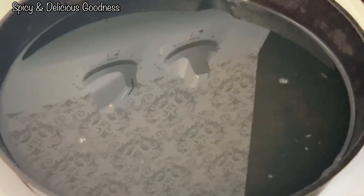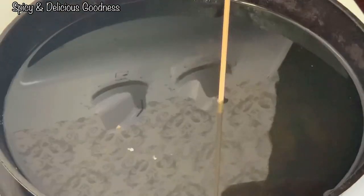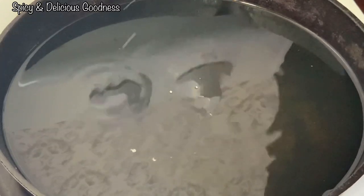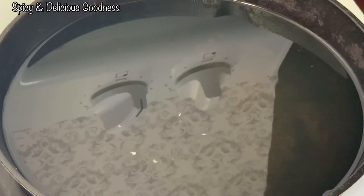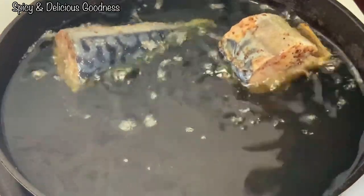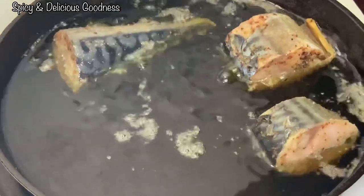After about an hour, I'm gonna heat up some oil. I'm gonna check the temperature of the oil with a wooden skewer — when you see those bubbles, you know it is hot. So I'm gonna start dropping the fish into the oil, of course gently. Your fish is gonna fry very nicely.